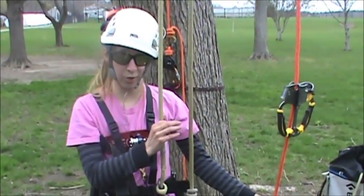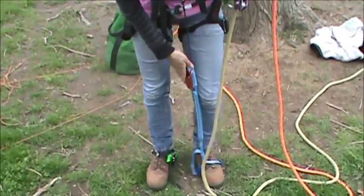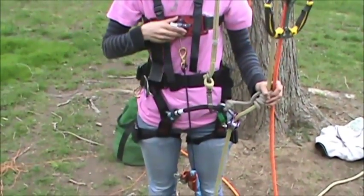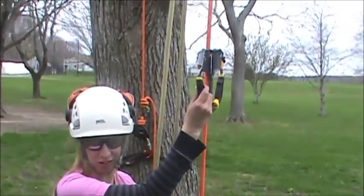Now on your climbing line, you're going to set up your traditional DRT system. This is a foot ascender; moving up we have a knee ascender, which clips up under the bridge to your chest box. All of these are going to clip into your access line. On your access line, you also have a pair of hand ascenders.